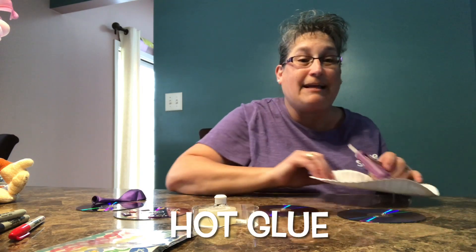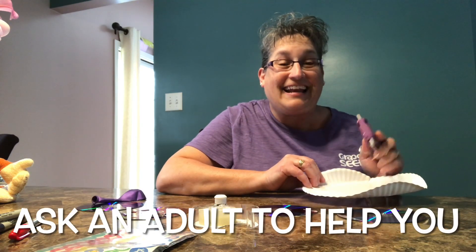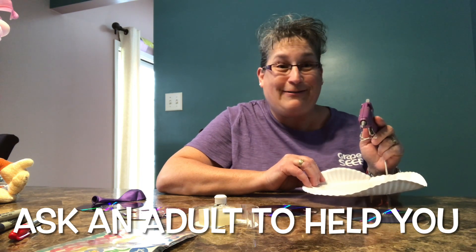You need a balloon and some hot glue. You will definitely need adult help with the hot glue — I don't want you doing it by yourself.